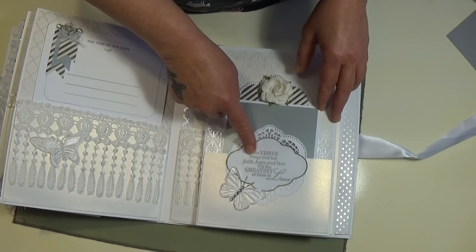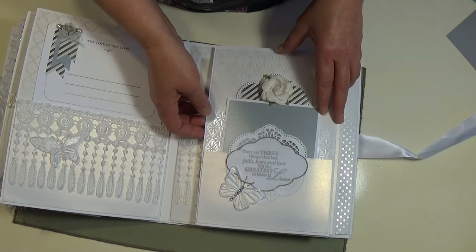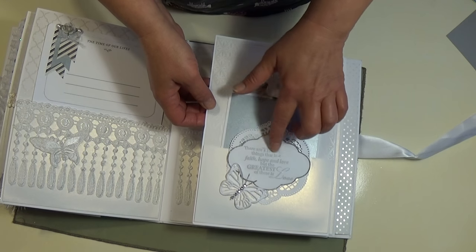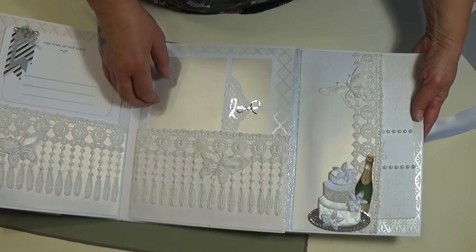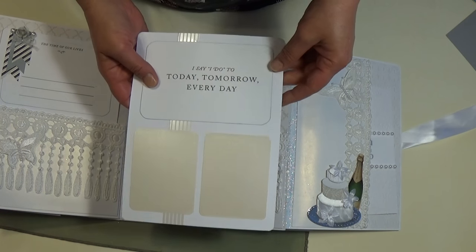This is a wedding stamp I got at Joann's — I think it's Fiskars. It comes in like a big sheet of different wedding sayings. I like that. And this flips out with another wedding card for photos.